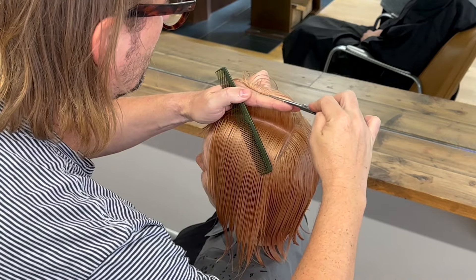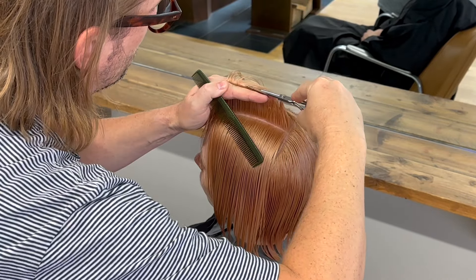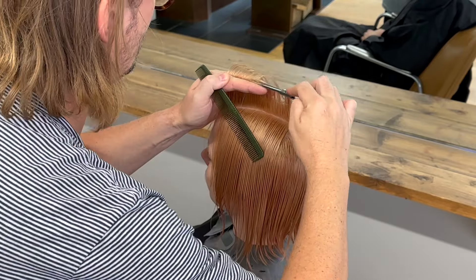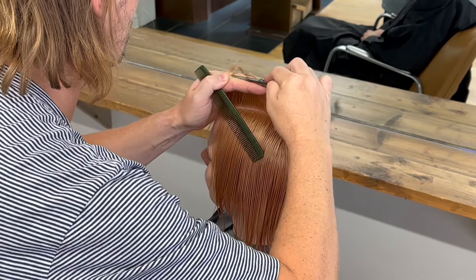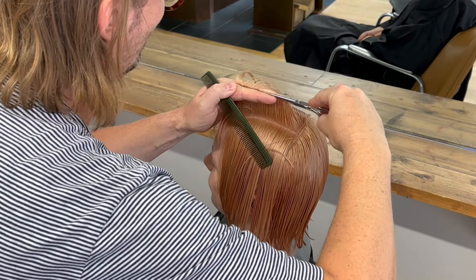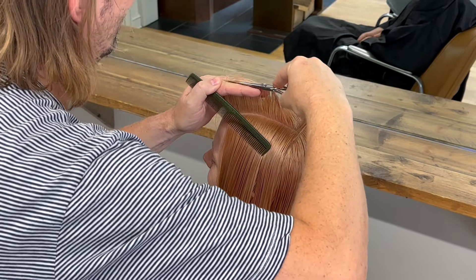Because I want my lengths to stay the same from the centre towards the roundness of the head, my movement of sections is going to be forwards and backwards. My previous section moves forwards, my new section moves backwards so they meet in the middle. The effect of that is that my lengths will stay more consistent.